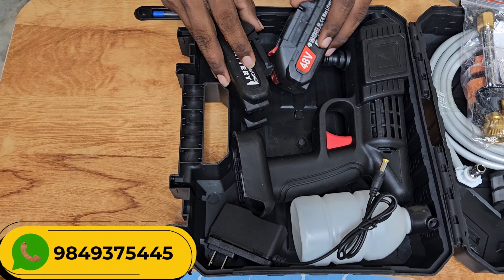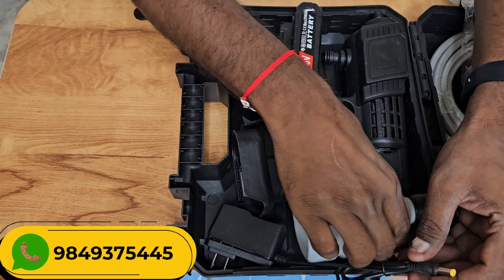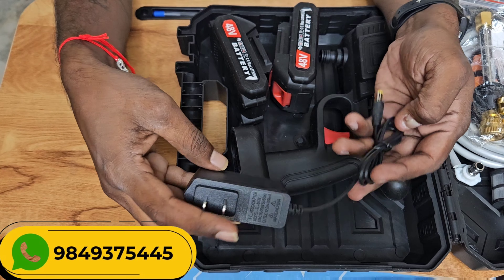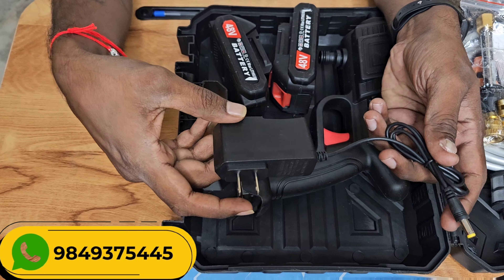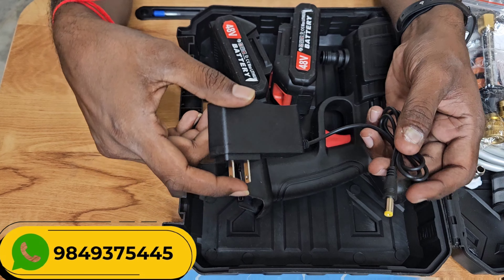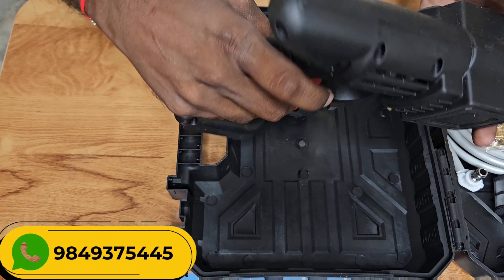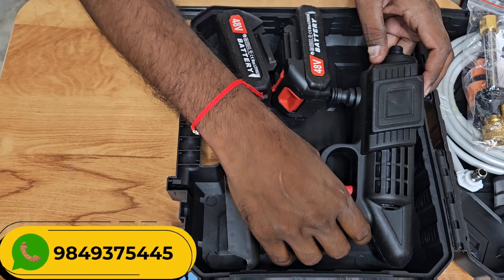Okay, the charger, the battery, and the high-pressure gun are ready. The one unit is calling — allow the car to be washed.